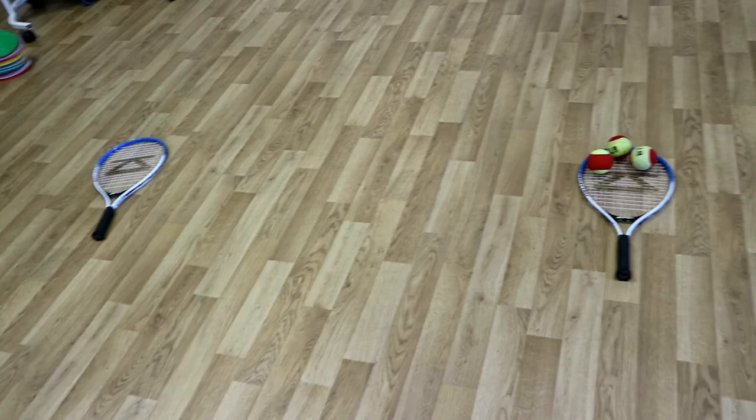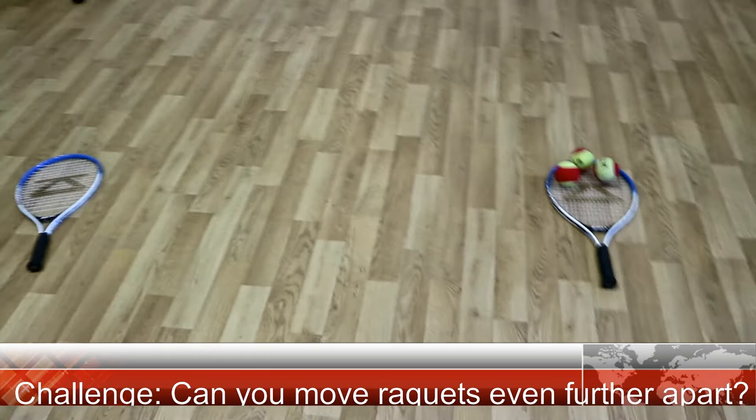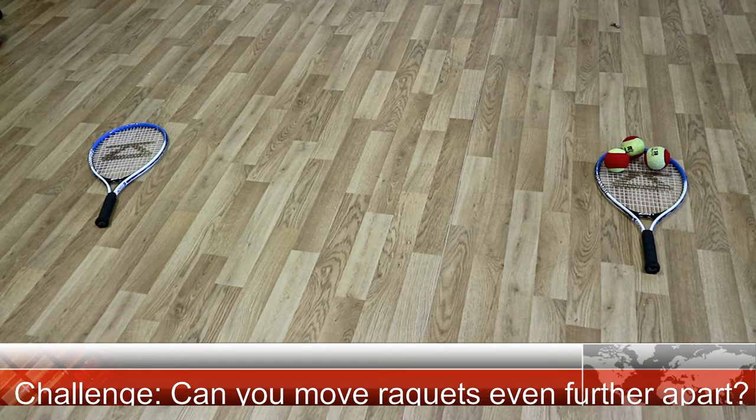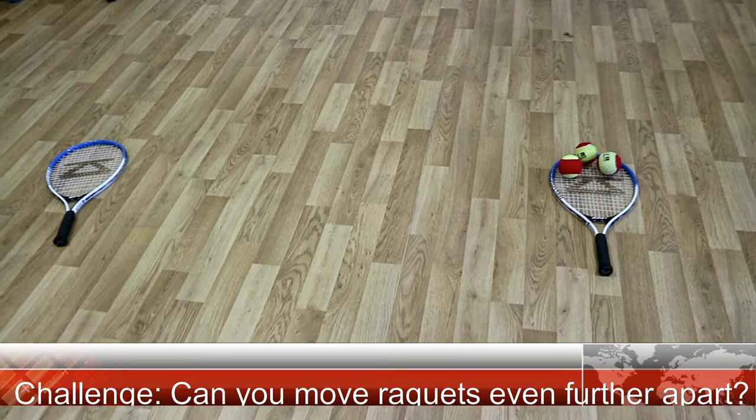So just a quick recap on this accuracy drill. All you need is two rackets and three balls. You can do it by yourself, or if you've got a friend or family to do it with, even better. The best thing about this is you don't have to worry about the quality of your tennis rackets because you're just using them as a target. And if you really want to challenge yourself, try moving the rackets a further distance. See how you get on and don't forget that follow through. Enjoy.